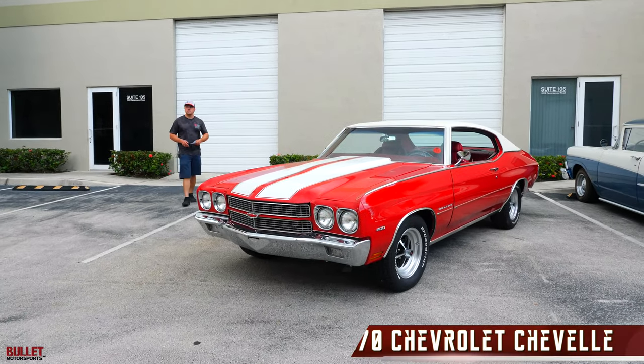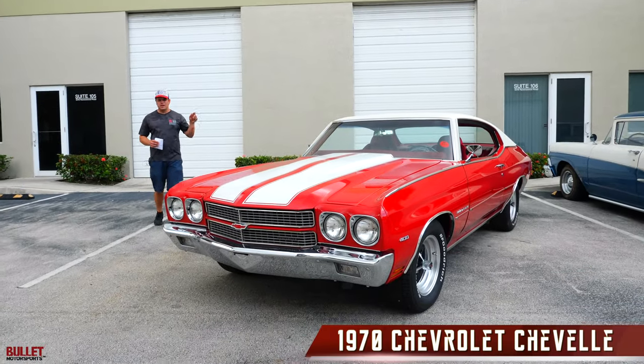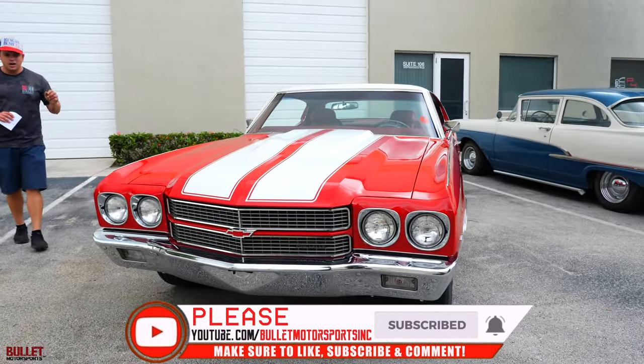Hey guys, it's Jonathan from Bulla Motorsports. We're going to try to beat this rain — it's been raining every day in Florida. Right next to me I have a 1970 Chevrolet Chevelle, which is a Malibu, and it's a complete comprehensive restoration. There was no expense spared on this build out.